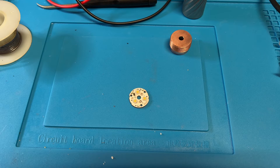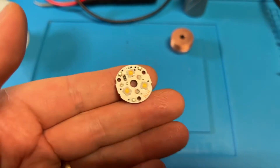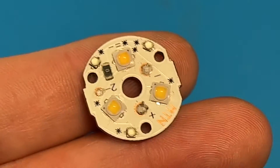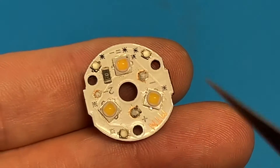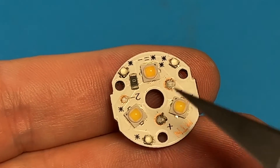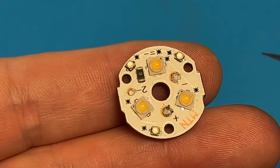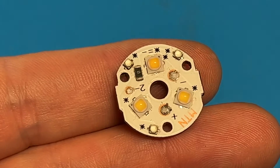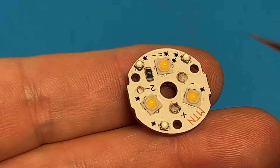One way to do it is if you have a multimeter with a diode setting — if you set it to diode and press the leads on the negative and positive on the board, the digital multimeter will send a small amount of current into the emitters. LED emitters are just diodes, so they'll light up and you can tell that you've done it right.